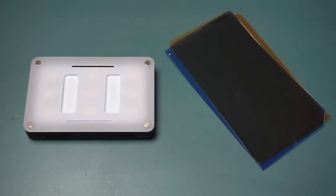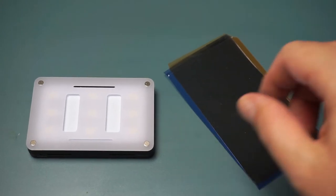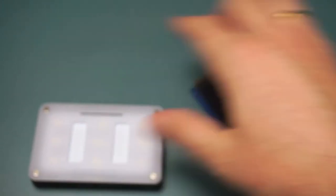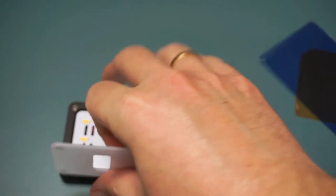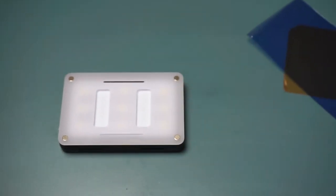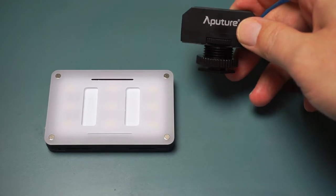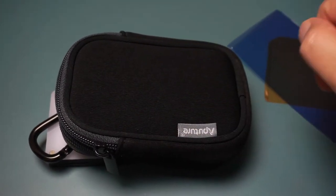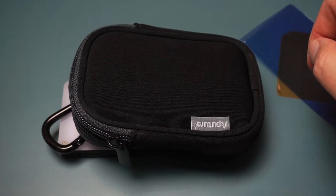Last but not least, this is the Aputure Amaran M9, a mini LED light with lots of power. It's rechargeable and has power adjustments. You also get gels to make it warmer or colder, a diffusion panel that magnetically connects to the LED light, and a very useful cold shoe mount which will be mounted on the top of our setup. The package also includes a carrying case and charging cable, so you've got everything you need.